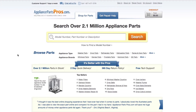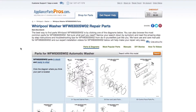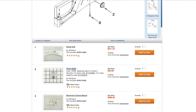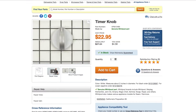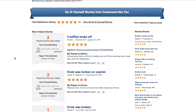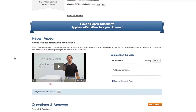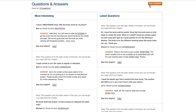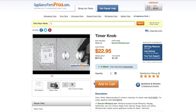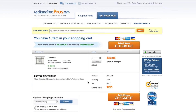If you need to order a part, simply go to AppliancePartsPros.com and type in your model number. Find your part on the easy-to-read diagrams and match it to the number below. Click on the part if you want to see more pictures of the item or watch its repair video. You can also scroll down to see DIY stories from customers like you, or ask a question in the Q&A section. Once you're ready, you can add the part to your cart. Most orders will arrive within two business days.